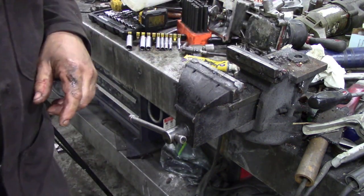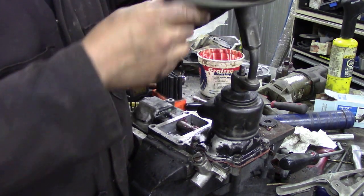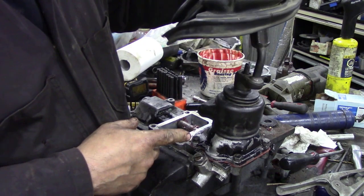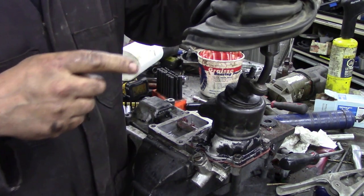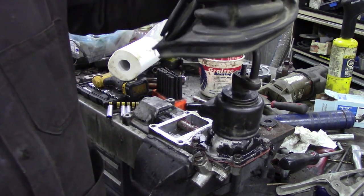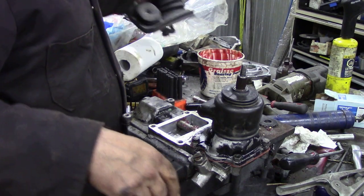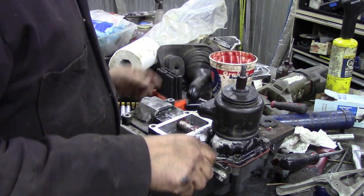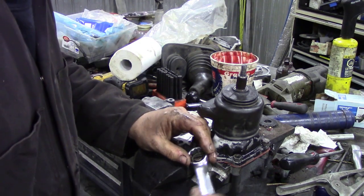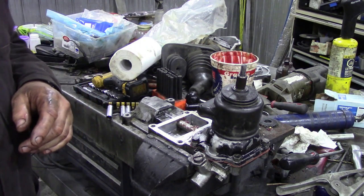I'll go and get the gear shift. This has got the gaiter on because I couldn't get the knob off, but it's working fine - it moves on this side. So when you put it into reverse and up like that it'll go into gear. This is feeling great now - I think we've fixed that. So tighten that screw down, tighten that nut down a bit, and next we can put it onto the car.